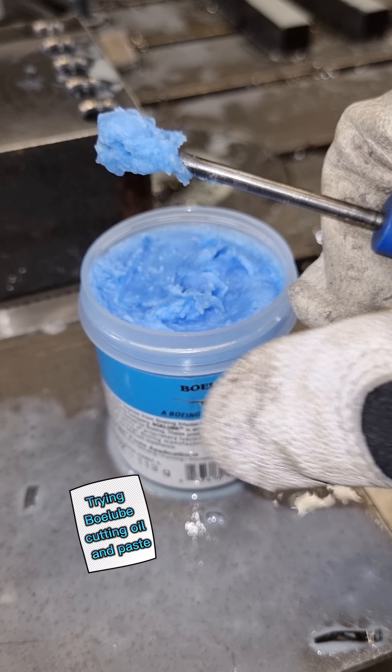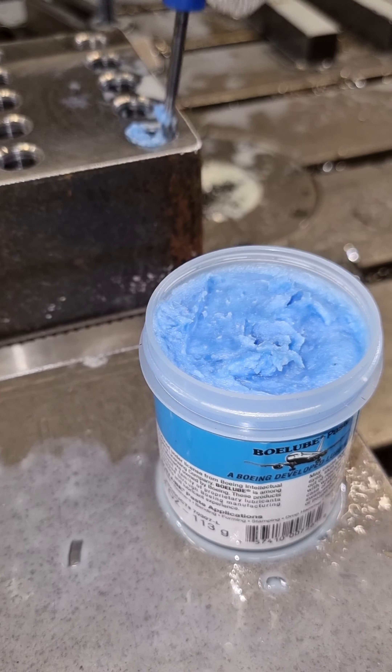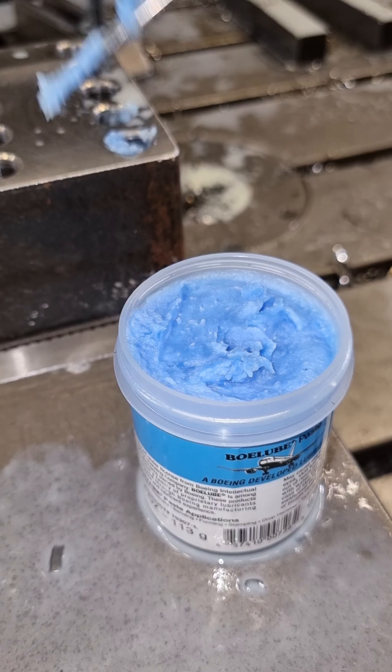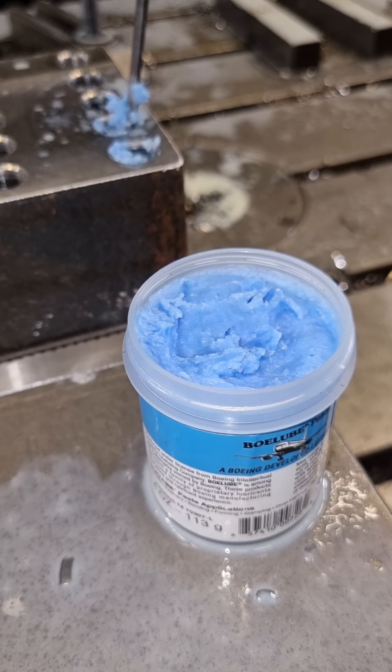Trying Volube cutting oil and paste. Let's start with the blue one. If you like taps in action, you'll love this video.